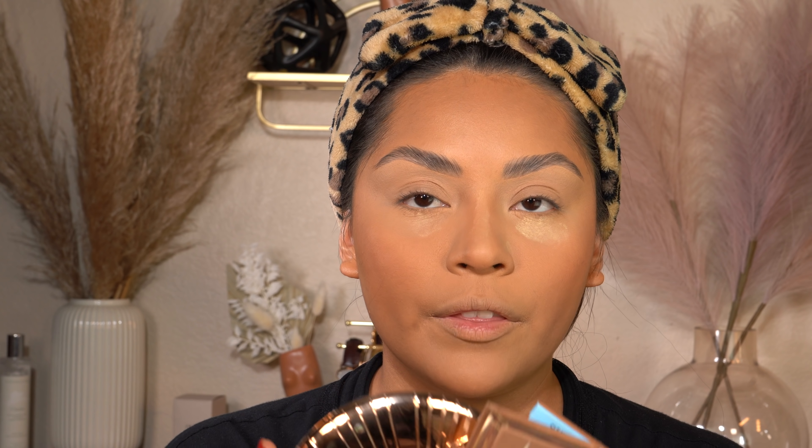I also set with the Makeup Forever Matte Velvet Skin powder in the areas where I'll add bronzer — just another light layer. I don't go crazy with it; I just lightly brush it on because I don't want the face still wet from product. If I don't do this, my bronzer and blush will get patchy, and we don't want that.